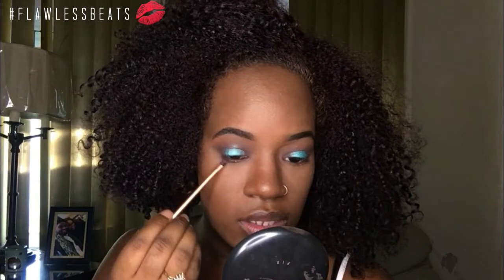In my waterline area I'm going to take the Coastal Scents Cherry Chocolate on a little pencil brush and place that down on my lower lash line — not my waterline, I'm trying to avoid the waterline. Now in my waterline I'm going to take this white eyeliner. Then on top of that I'm going to take the second layer of the Manly palette and come in with this teal shade and pop that into the waterline.